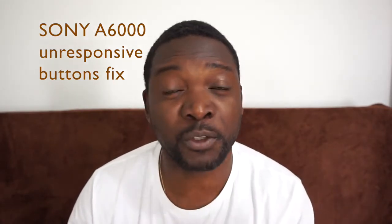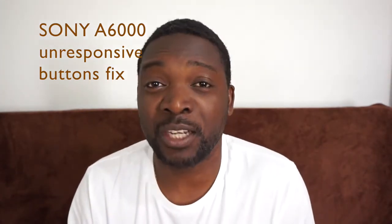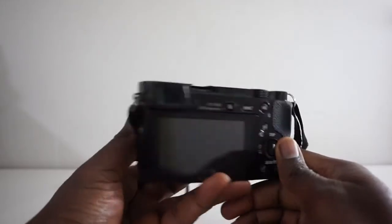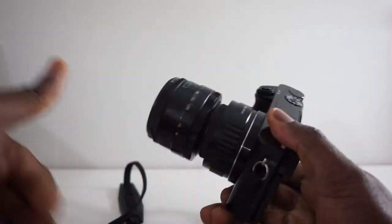Before we get into this video, can I just ask you a favor? If at the end of this video you feel it's helped you and resolved your problem, please consider subscribing to the channel. I would really like to get the channel to a thousand subscribers — that is a requirement for live streaming, and I really love to do live streaming on this channel with help videos such as this one. Alright, let's get to the video.